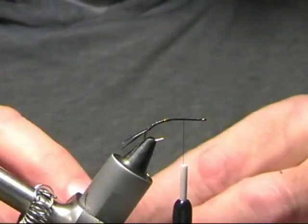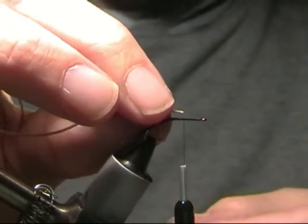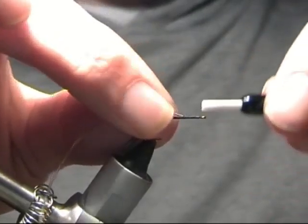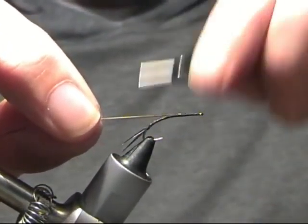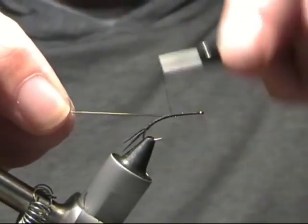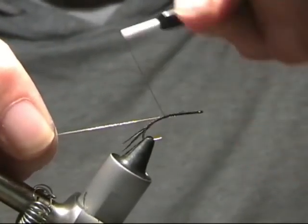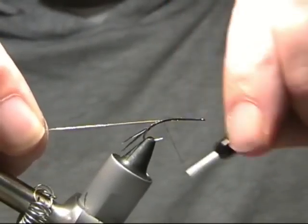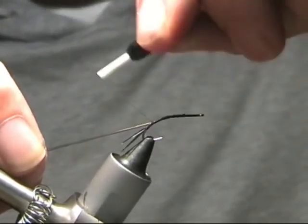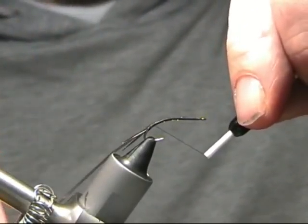Now we've got some 0.5mm tubing — straightforward olive tubing — and we're just going to catch that in at the three quarter point there, just pull it across. Pull the tube in tight and take the thread wraps right round, keeping it tight all the way down. This is going to be the body. Keep the thread wraps nice and tight all the way round. We just want to end it roughly by the tail where we tied the tail in.